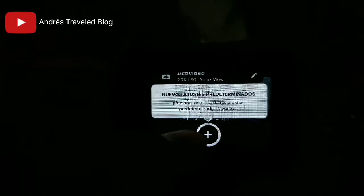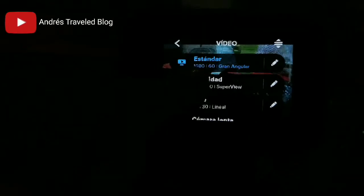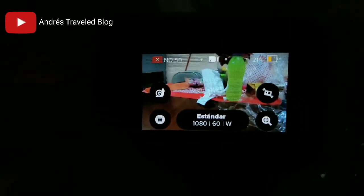We also have super wide, linear, and other preset modes — we can put presets here: activity, cinematic grand. So here we can modify everything. And here is the camera lens — super wide. The image quality is pretty good, it's super cool.